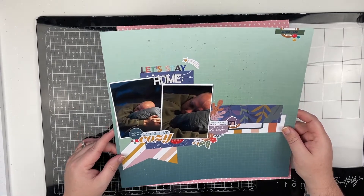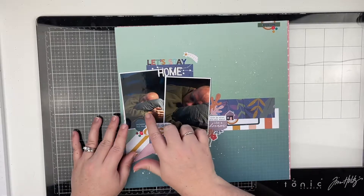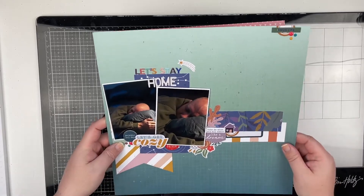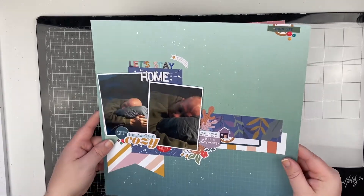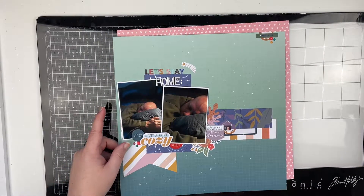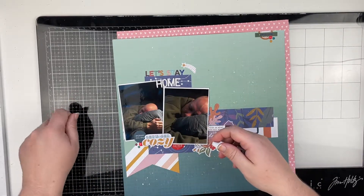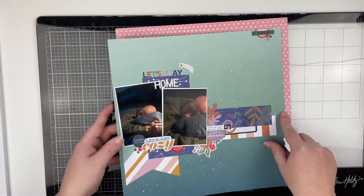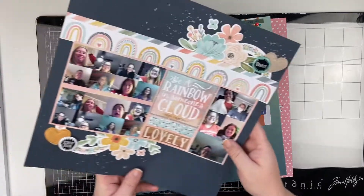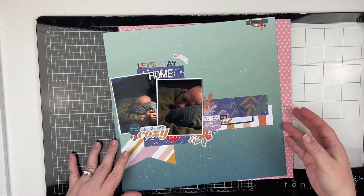I believe this one was also for Patreon — this is Greg, my husband. I love the way this layout came together. I love the background — the silver splatters. I used the Lawn Fawn Liquid Stardust, squirted it on my glass mat, used a paintbrush and did splatters. I absolutely love the way that looks. I also did that on this one as well — you can see it really well on the darker backgrounds.